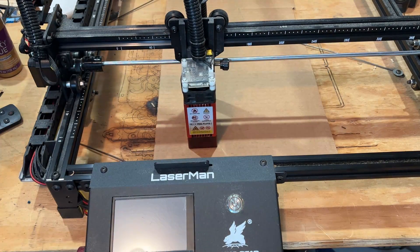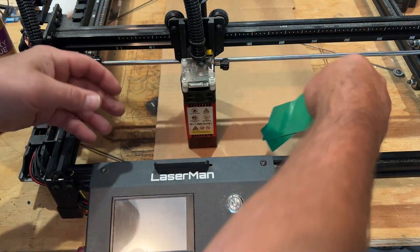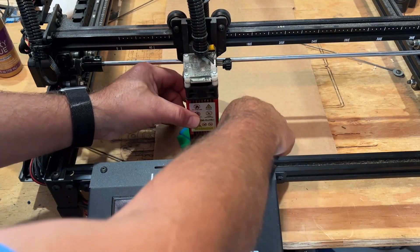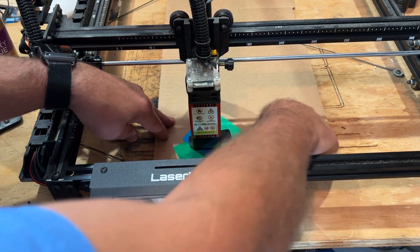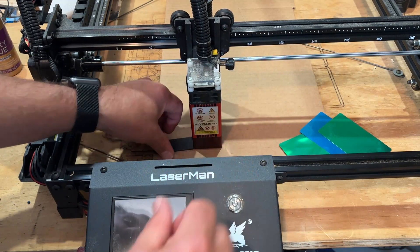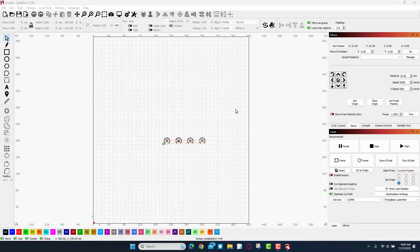Before I power the laser on, let's get the height right. My strategy is to take three little pieces and put them underneath, then loosen it, line up the guide, tighten it up. When it tightens it's pretty snug, and you can hear it is just right. We can store that guide right there.